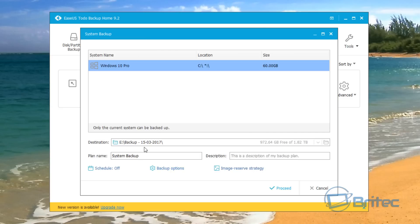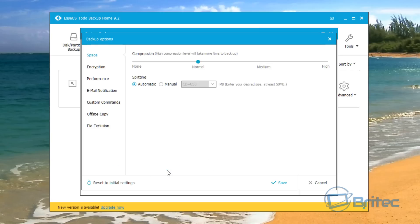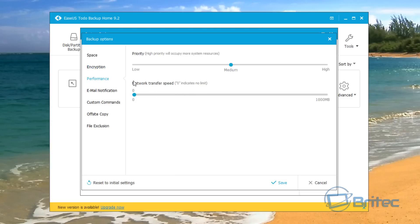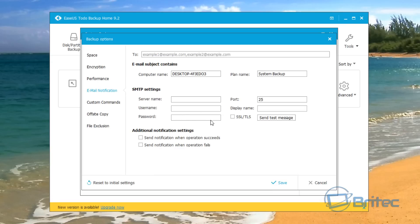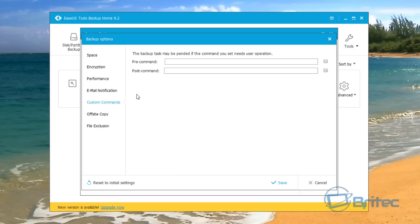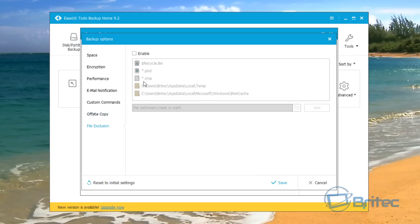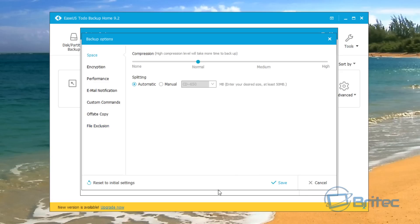Let's go through some of the backup options. You can set a schedule and under backup options you can see the compression rate is set to normal. There's encryption here if you want to add that, and performance settings you can configure. If you're doing this across a network you can set your network traffic speed. Email notifications will let you know when your backup is completed, so you can walk away from the computer. There are also custom commands, an off-site copy option for FTP, and file exclusion settings.